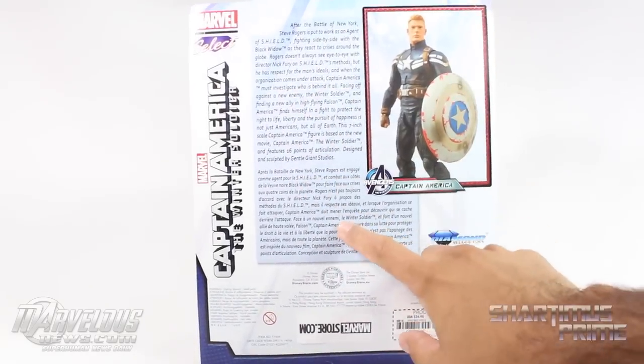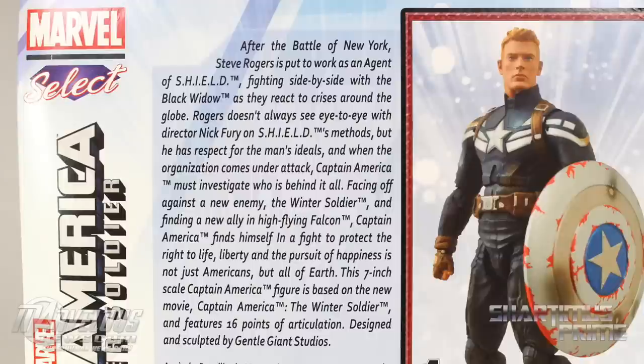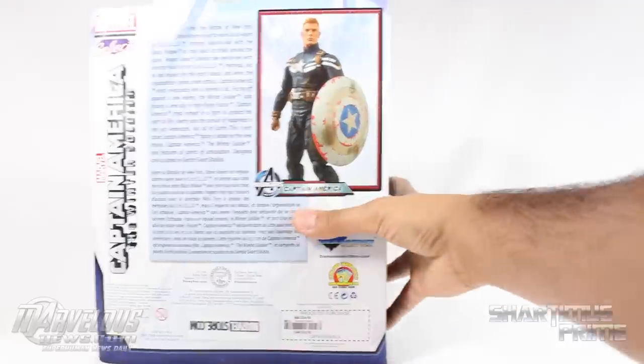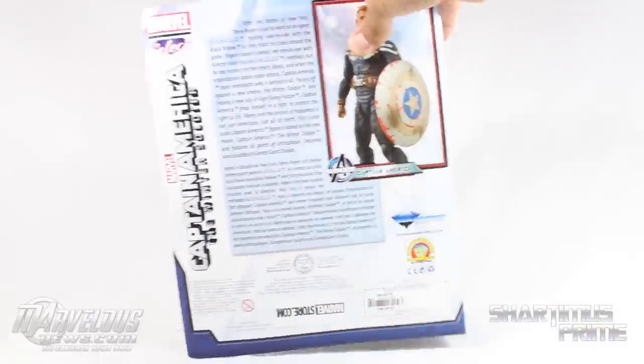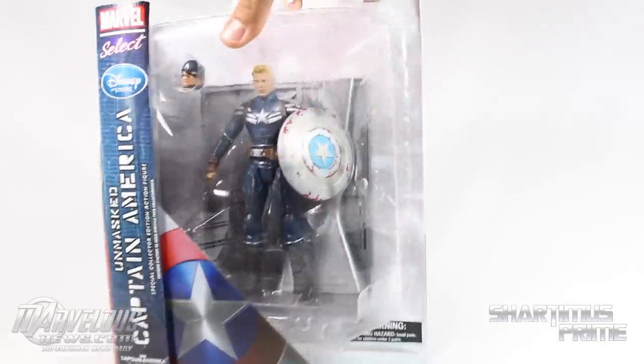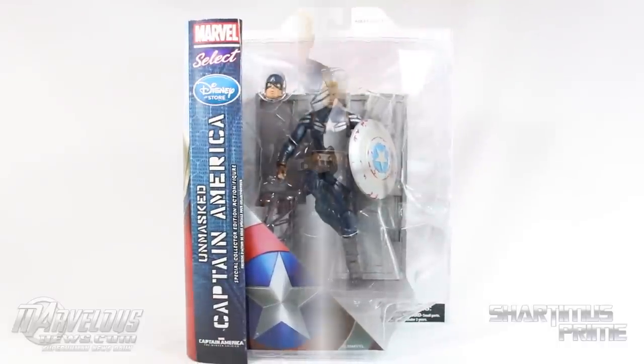There's a lengthy bio — this side is in English and this side is in French, so pause if you want to read either. Here's a picture of the figure standing all proud. Diamond Select, diamondselect.com, and you've got your comic book store locator. Anyway, let's crack this thing open.